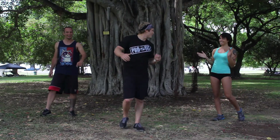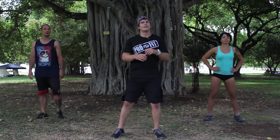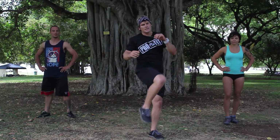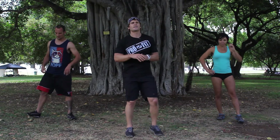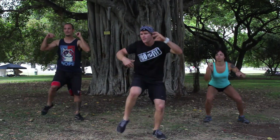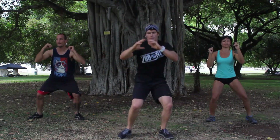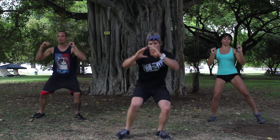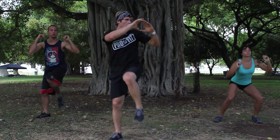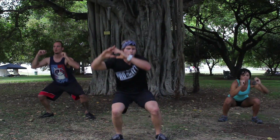How are we feeling? Heart rate up. One more round of that. We've got the squat with the knee pulls. If you're feeling a little fatigued, go ahead and just stick to that squat. If you can push it, get that knee pull up. Here we go, 30 seconds, and begin. So it's down, pull that knee up — twisting the torso gets more core. 10 seconds left. 3, 2, 1. Good job.